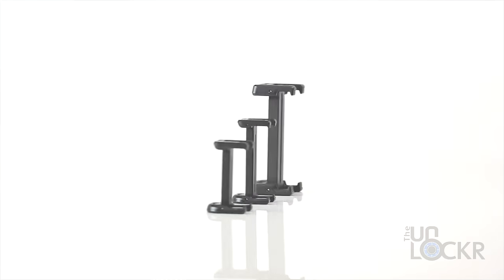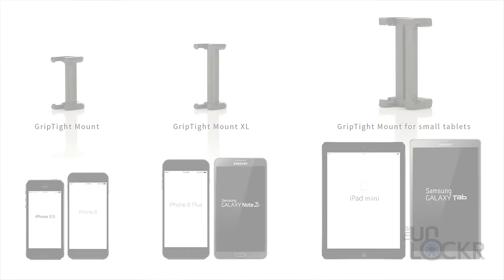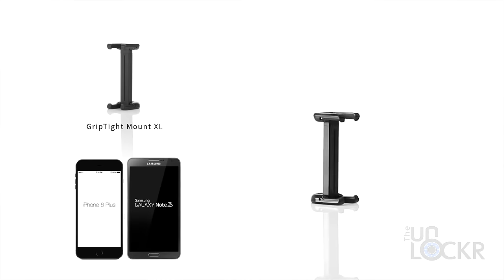You probably know by now that you will need a tripod for taking clearer pictures, and they're pretty much a must-have for videos in low light, or even just to have something that isn't shaking constantly.